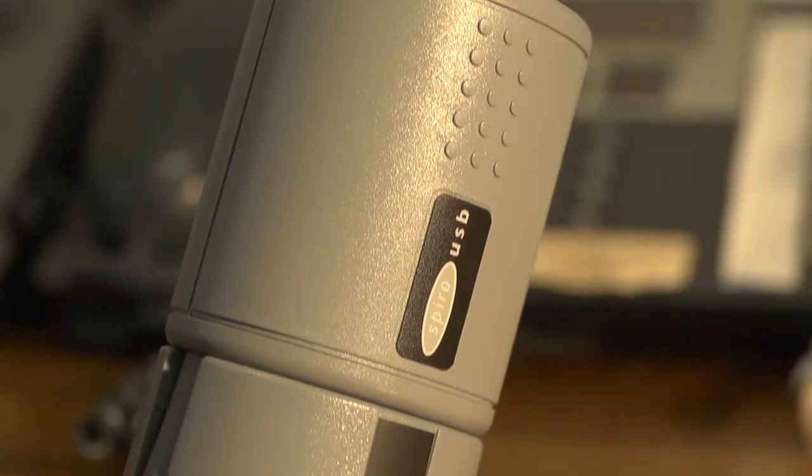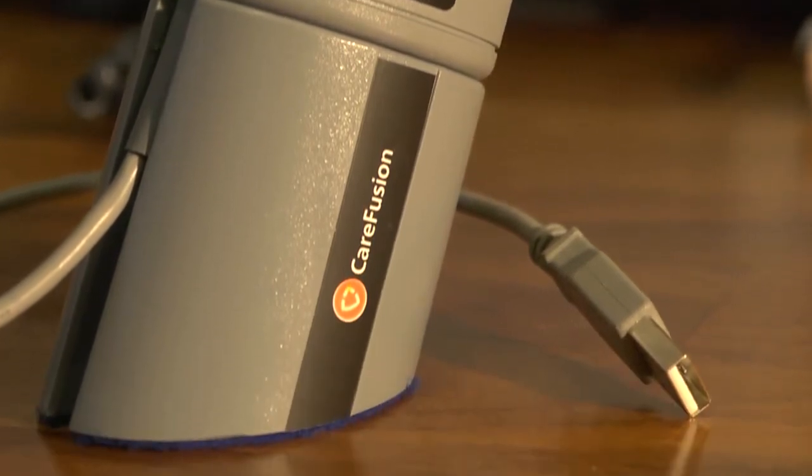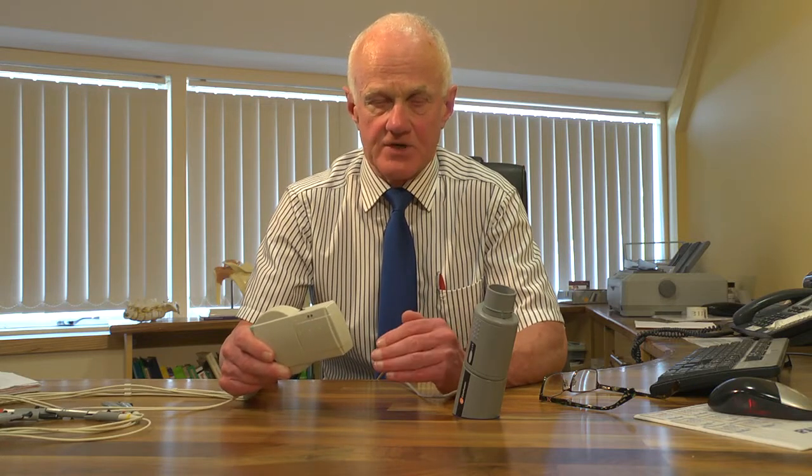So we have a custom-made Bluetooth device and we have a CareFusion USB spirometer device. We use these every day. So now, without further ado, we're going to demonstrate how to take the ECG, how to integrate it into the patient file in HealthONE, how to easily take spirometer readings for a patient, and how to integrate it very easily into the patient HCR.